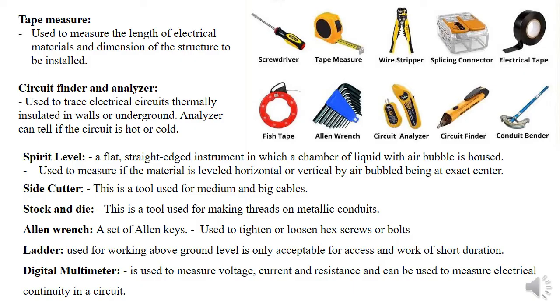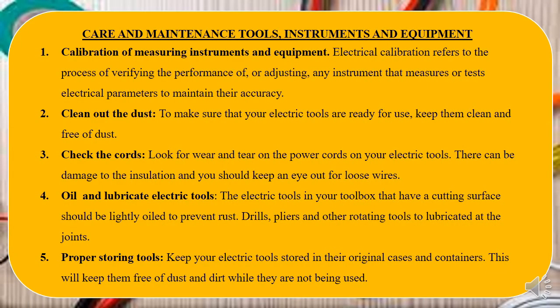We also have a side cutter, stock and die, Allen (LN) wrench — a set of Allen keys — a ladder, and a digital multimeter, among others. It's very important that while assembling these tools, you know that a certain tool is for a certain job — that's actually why this topic is being covered.